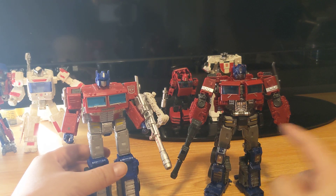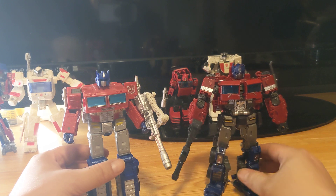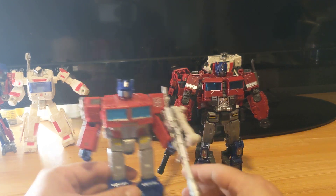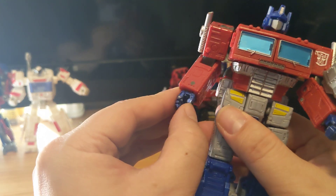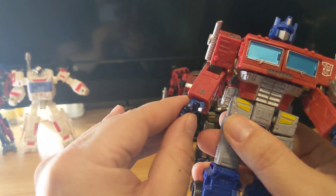Unlike this one where the hands don't move much, on this one the hand comes out so you can close it and open it.